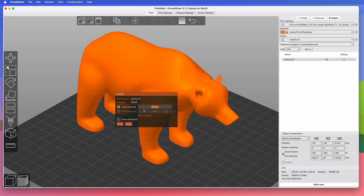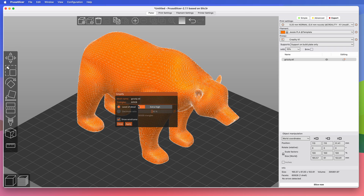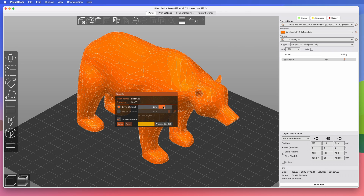You can set the checkbox to show wireframe if you want to see the actual mesh of triangles comprising the surface of the bear. And you can slide the Level of Detail slider between the extremes of Extra High and Extra Low to see the effect it has on the mesh. I'm setting it to Extra Low, which will reduce the number of triangles from almost 61,000 to just under 4,000.